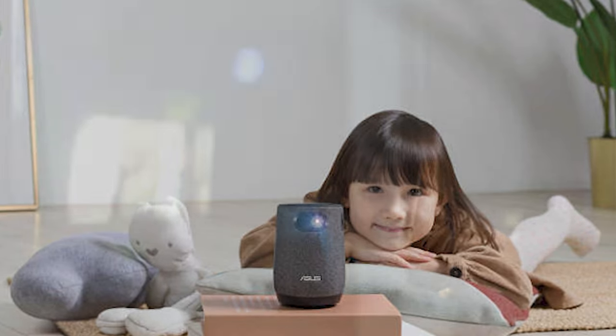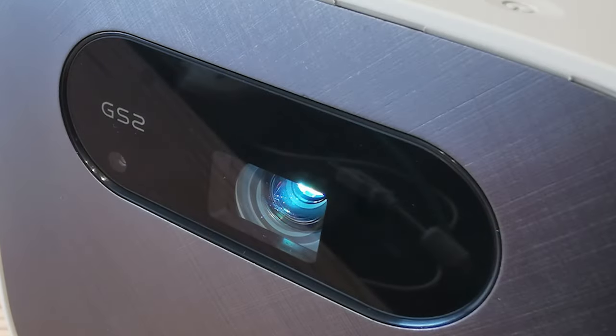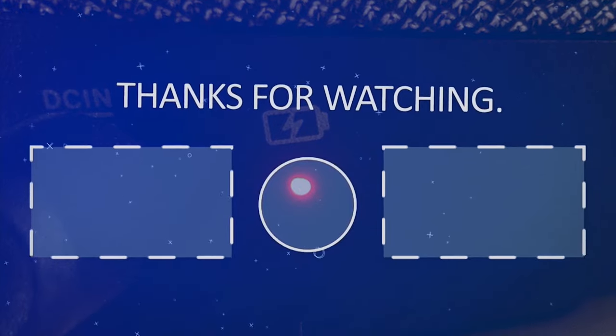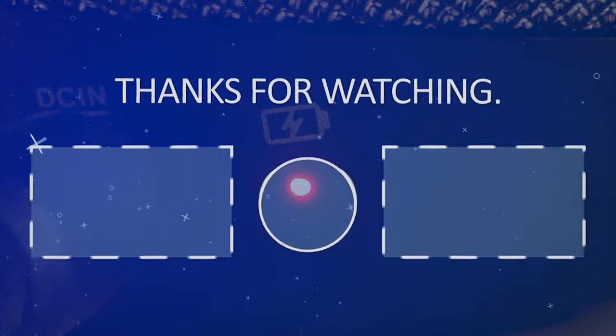Since our review was written, ASUS has released a firmware update for the Latte L1 that they assure us has addressed the interface issues we detailed. Anyone buying this product today should receive one that has this improved firmware. If you liked the video, please hit the like button, hit the subscribe button, and if you have something to say, please leave a comment.